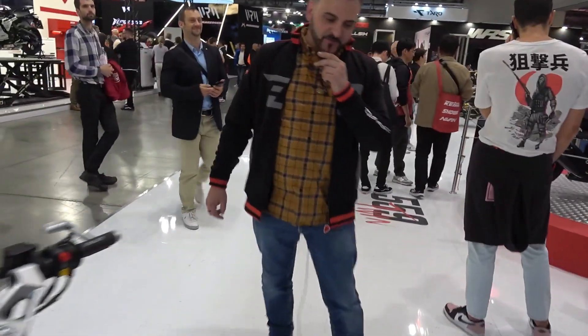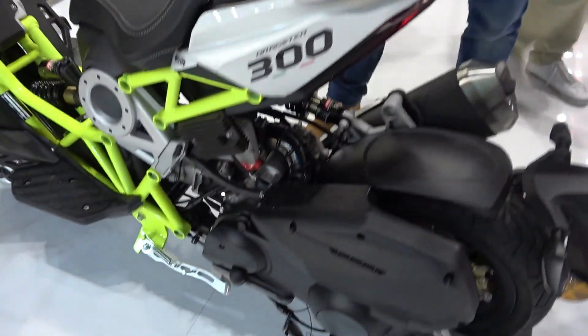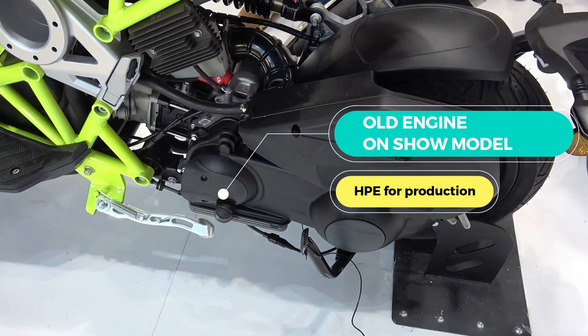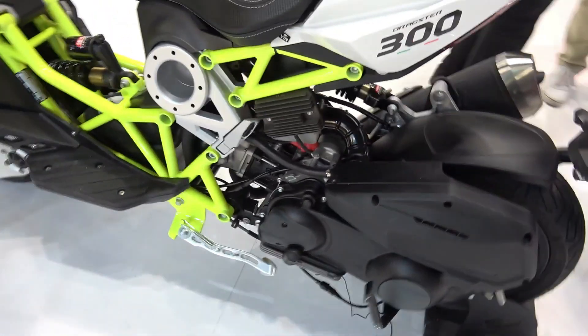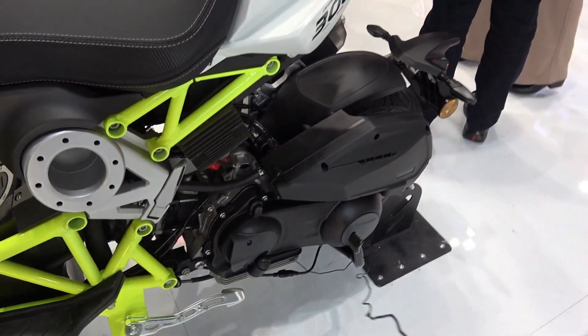We're using the motor you may be familiar with — the 300 Piaggio-derived engine. It is a redeveloped version of the HPE engine found in the Vespas, and at the moment we are estimating that once final testing has been completed, we should be about one BHP more than the Vespa GTS 300, which is what we're aiming for.